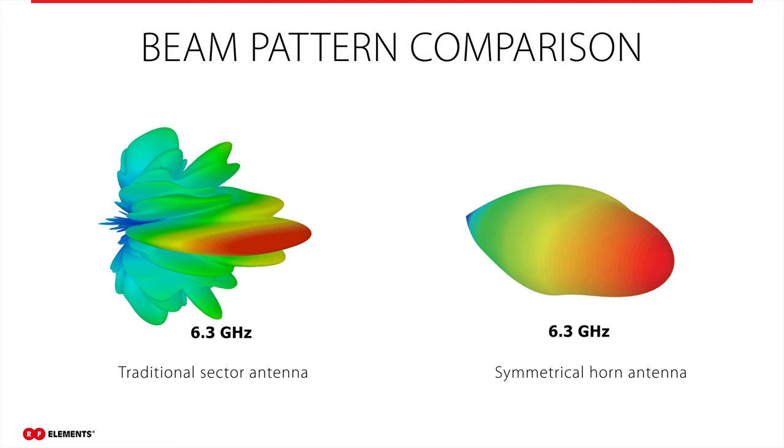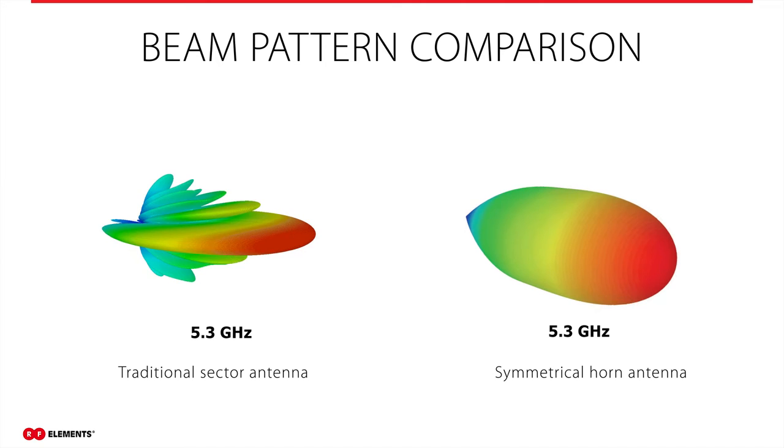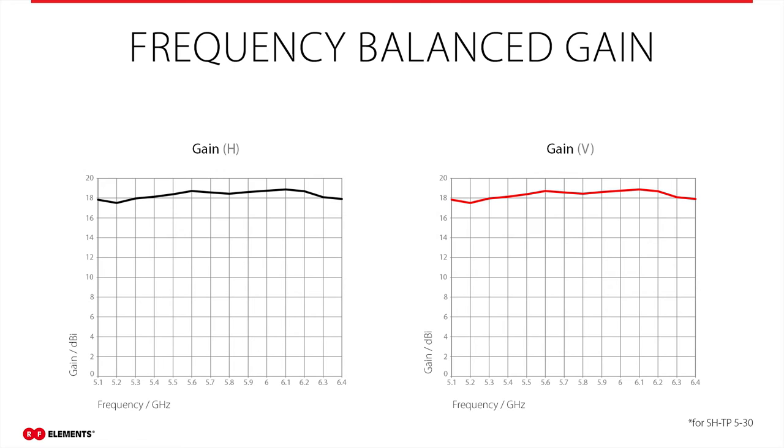This simulation shows how the beam of a traditional sector antenna becomes narrower in azimuth and wider in the elevation plane as frequency changes. With symmetrical horn antennas, the delta is really small — the shape of the beam stays the same. Not only does the beam shape not change with frequency, but the gain of symmetrical horn antennas is also frequency stable. The gain shown on these graphs is of our 30-degree symmetrical horn antenna in horizontal and vertical polarizations. The antenna has a gain of around 18 dBi across the whole frequency range, and moreover, the gain is completely the same for both polarizations, which is very important for the performance of MIMO links.